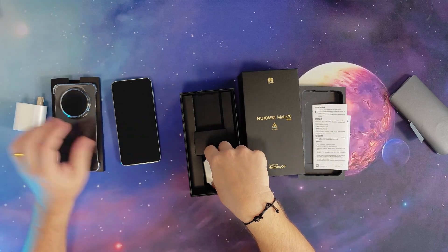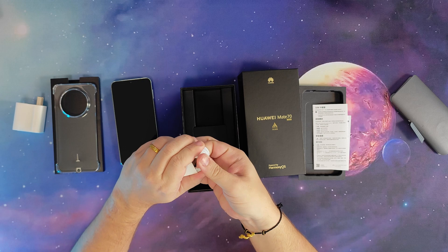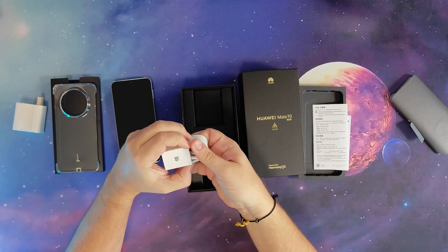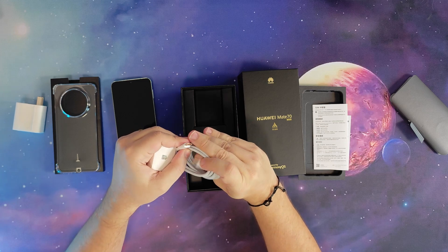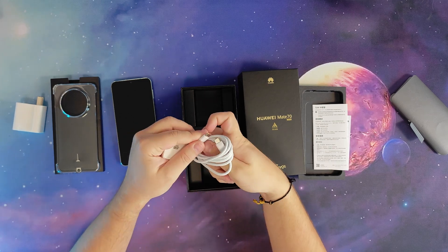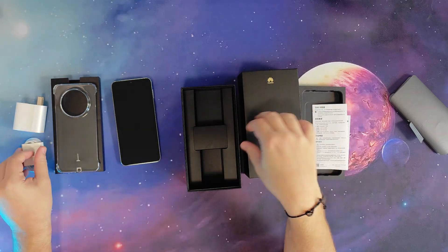And then a USB-C to USB-C cable. Is it USB-C to USB-C? Hmm, that's quite unusual. Usually you get USB to USB-C, but this is USB-C to USB-C. Okay, useful. I think that's it.